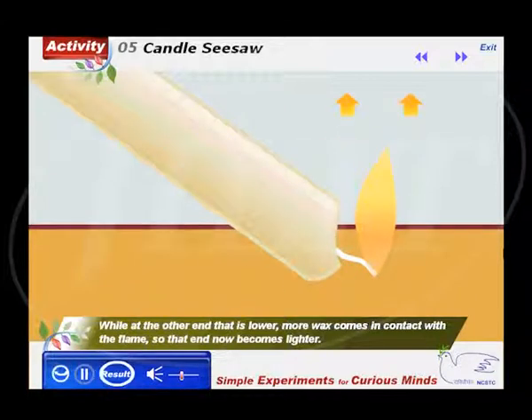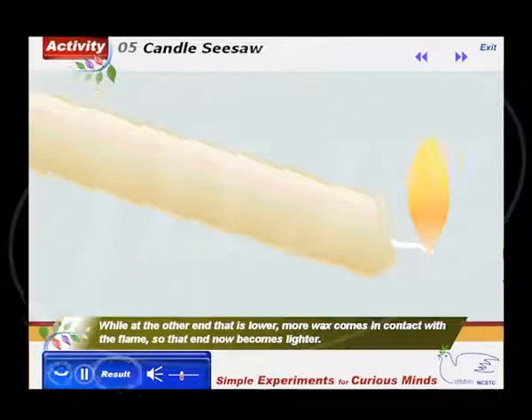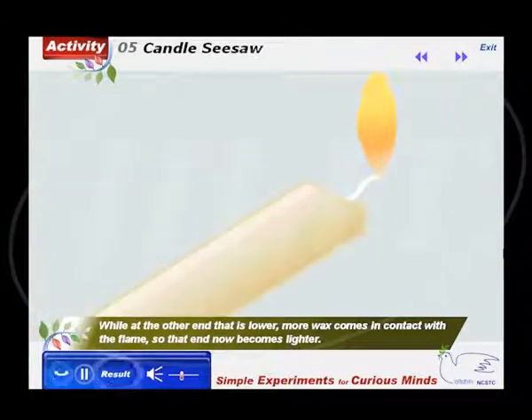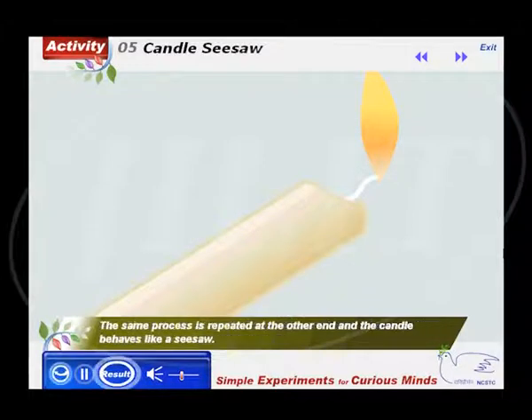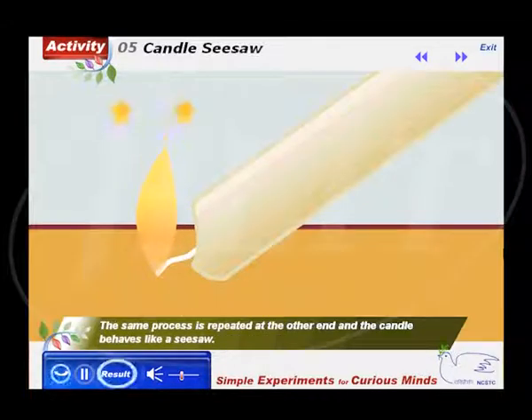While at the other end, that is lower, more wax comes in contact with the flame, so that end now becomes lighter. Also, since the air above the flame becomes hotter, it loses weight and the air below pushes that end up. The same process is repeated at the other end and the candle behaves like a seesaw.